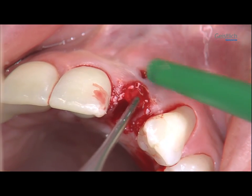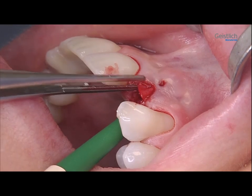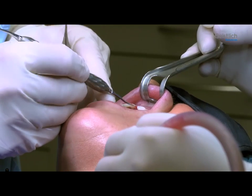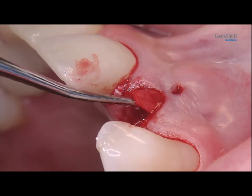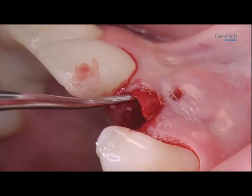Here we do this a bit at a time, carefully condensing each bit as we go along. We remember to check the collagen membrane for correct positioning, adjusting it if required, so that the bone defect and socket will seal well.